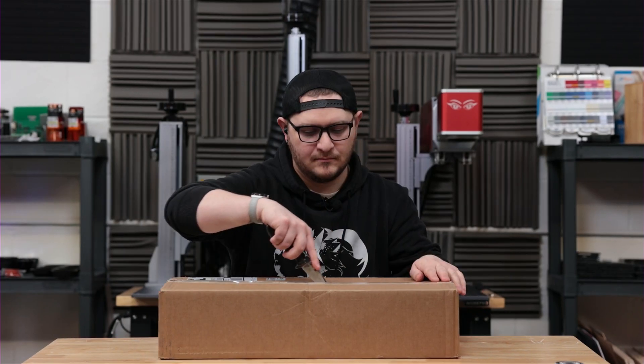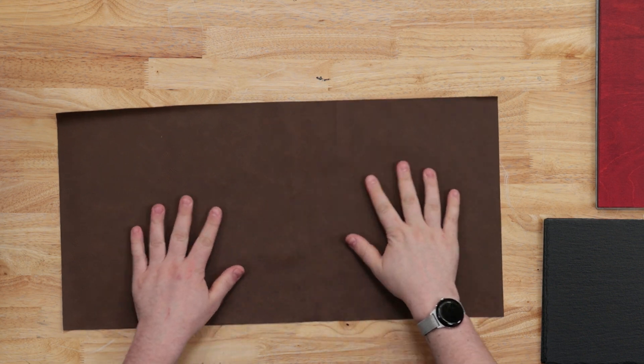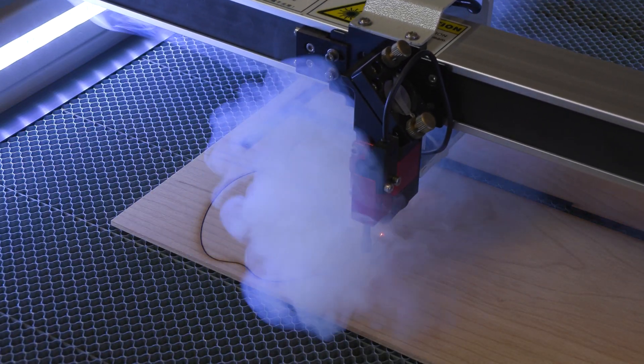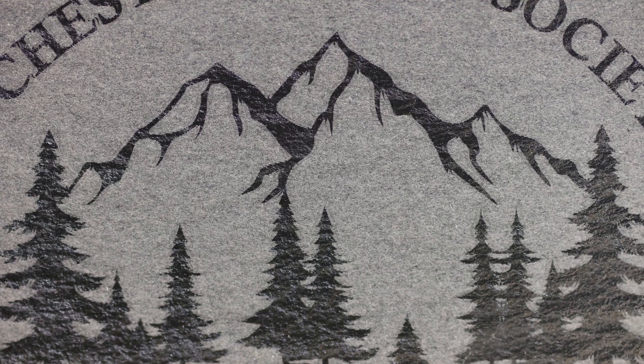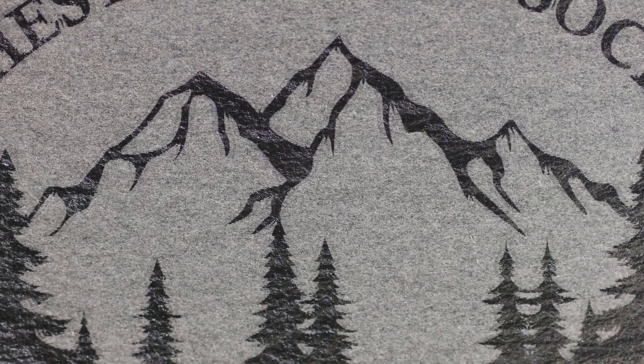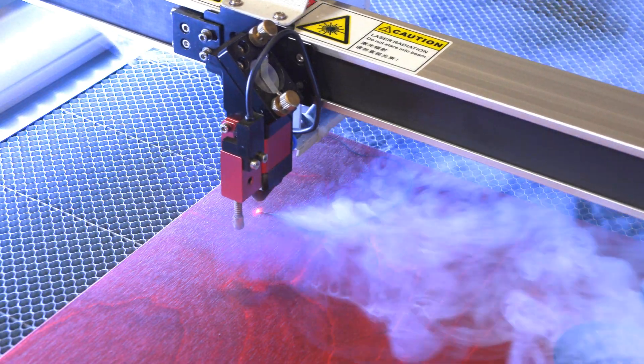If you've been watching the channel lately, you know that our podcast sponsor, Johnson Plastics Plus, sent over a big free box of goodies for us to check out. We recently unboxed it, and I promised I would go in-depth on each material individually and how they performed on the array of lasers in our shop. This is the third episode of that testing. Today, we're getting into the Johnson Plastics Plus offering on color woods.